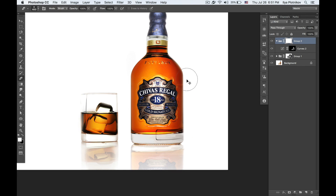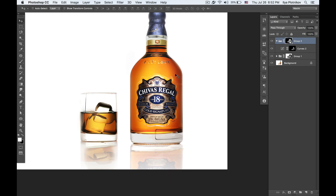I use Command+G to put it inside the group, create a mask, and fill it with black using the shortcut Command+Delete (or Command+Backspace). Then again using the erase tool with black color on the front to open some of the mask on the sides.